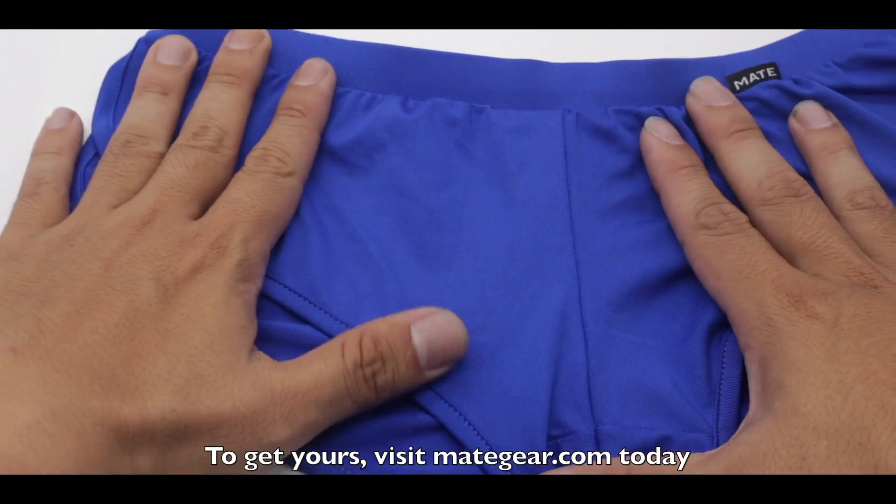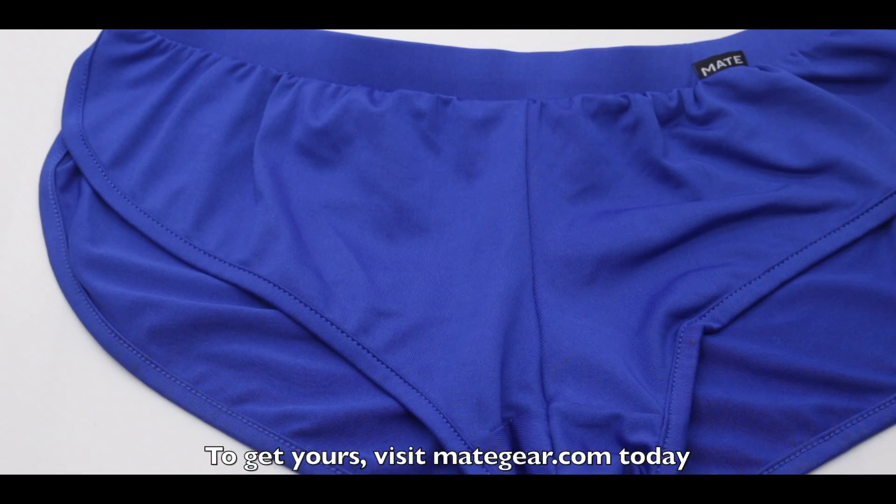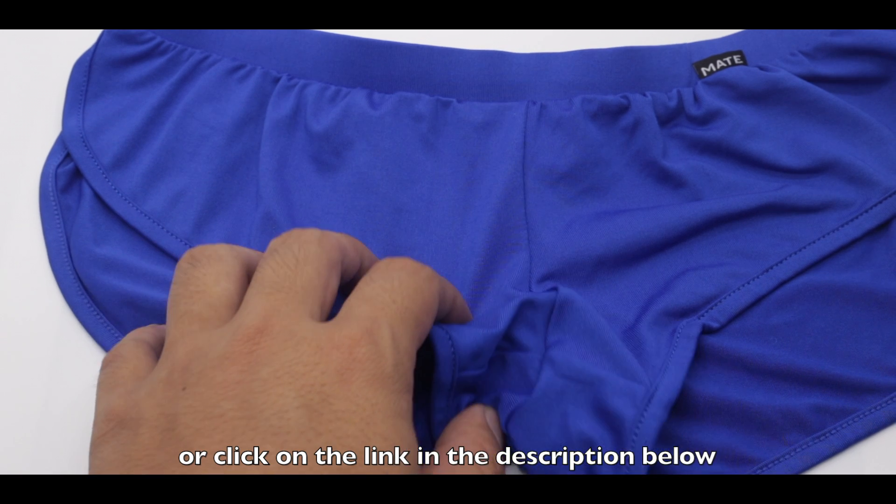To get yours, visit makegear.com today or click on the link in the description below. Thank you.